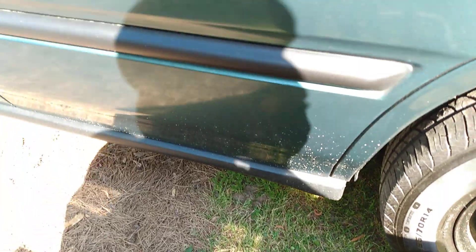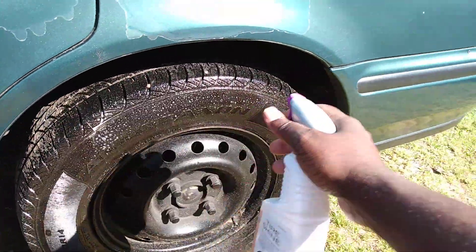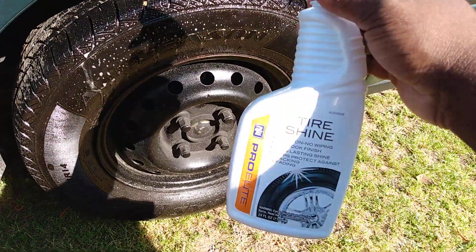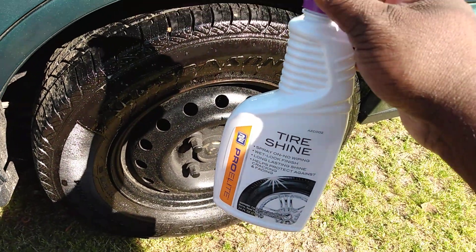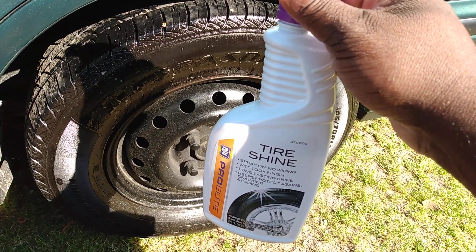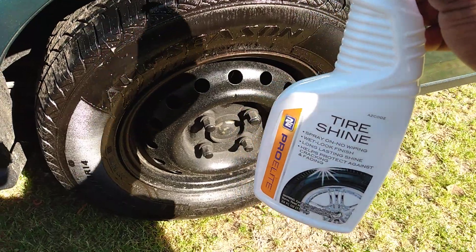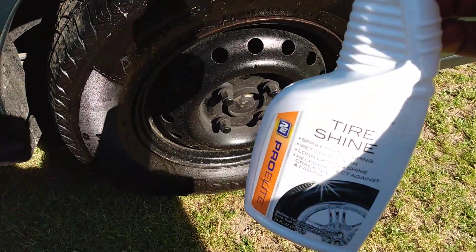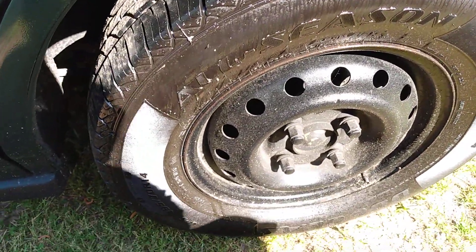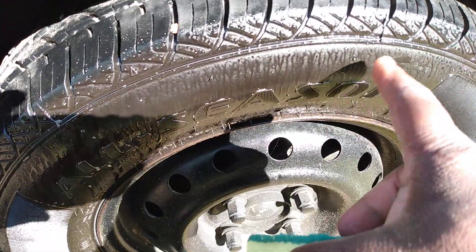So I'm going to spray it on the tire. I like to wipe it — it tells you not to wipe it. If you just spray it up there and like that wet look, it might look good for a little while. But once that pollen and everything starts to stick in it, it's not going to look so good. I recommend if you spray it up there, take it and wipe it in.